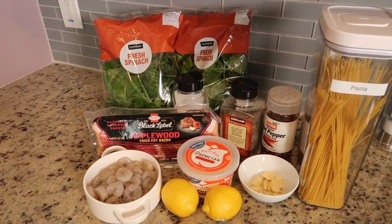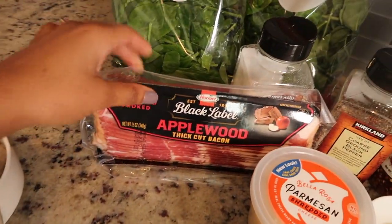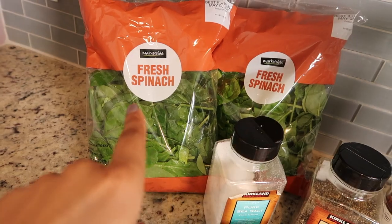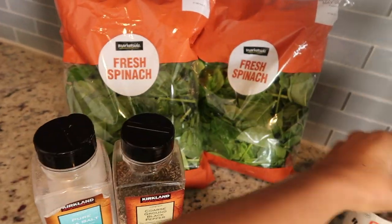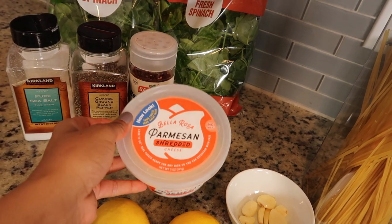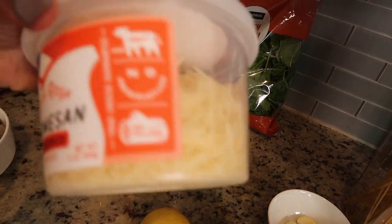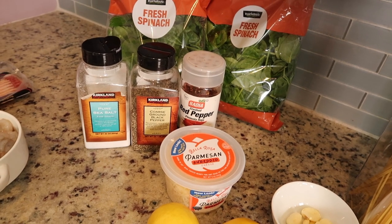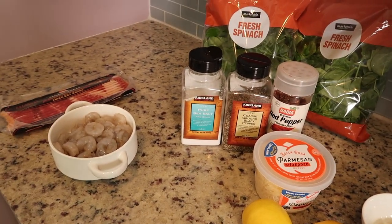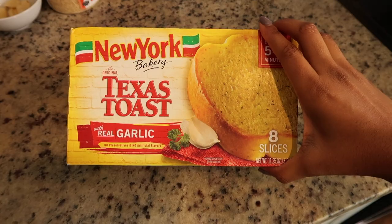Here's everything you're going to need for the recipe — it doesn't call for too many ingredients. You need a pound of shrimp, some applewood bacon (you can use any bacon, but I like the applewood — it is so flavorful), two bags of spinach, salt, pepper, red pepper flakes, two lemons, garlic, and some parmesan cheese. I usually like to grate my own parmesan, but if you can find a block to grate yourself it adds so much more flavor. Then just some spaghetti noodles. I also like to serve this with New York garlic toast — make sure to get the garlic variety, or you can make your own.